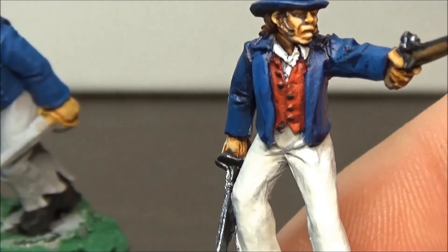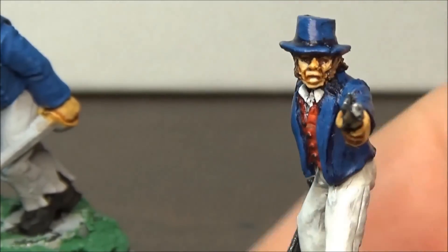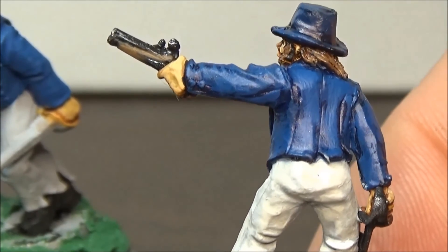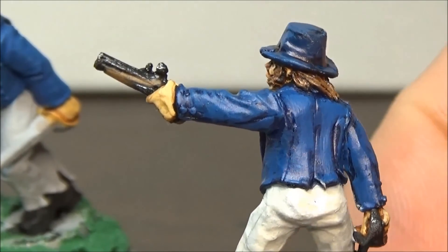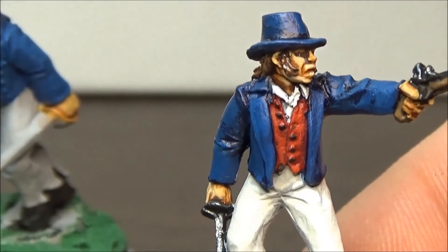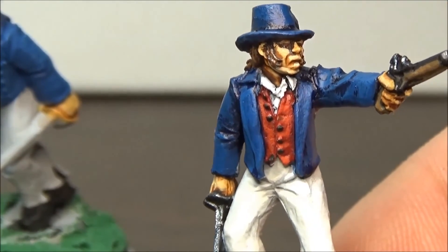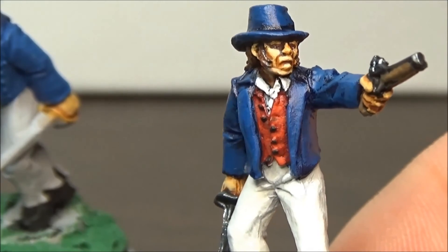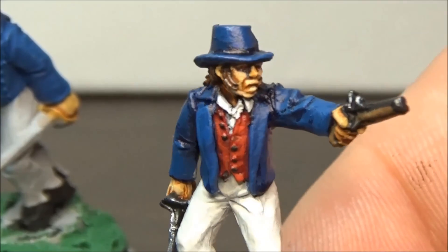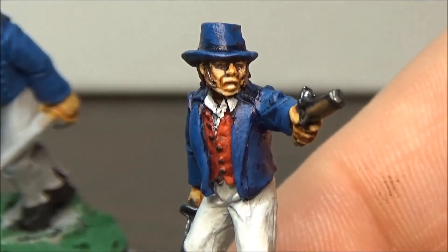I might redo the pants there. The highlights aren't very good — I struggle with doing highlights. But this guy's pretty much finished. Maybe got to do a little bit of touch-up work on him, and then I got to work on the other seven here.